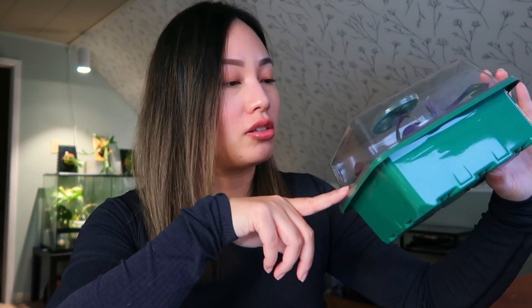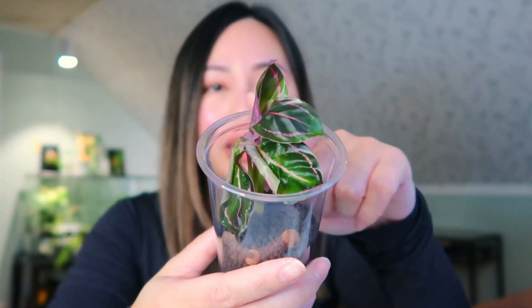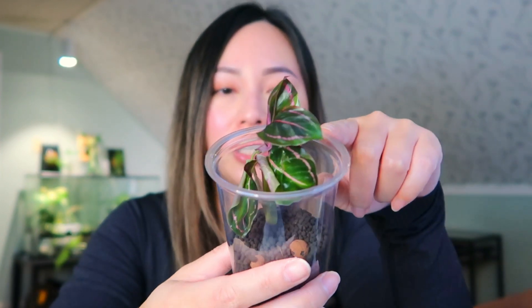I think I'm going to try to put the calatheas in this container to save space. But I'm actually aborting this plan simply because the plantlets are too big — the new growth would actually be crushed by the lid. So I'm opting to put them in the cup instead.